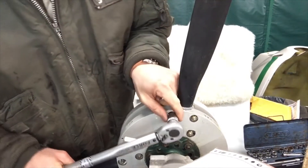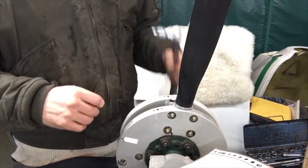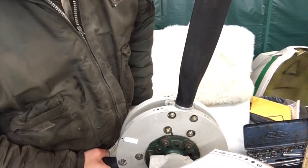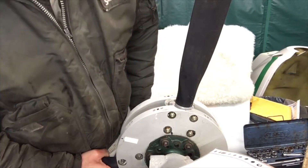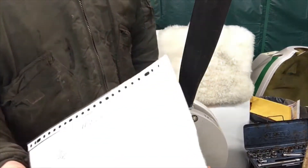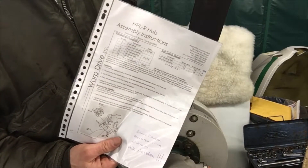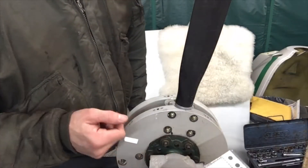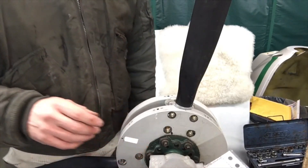There we have it — all torqued to 14 Newton meters. The other ones I'll do without filming since it's obviously the same process. I do recommend that you use the assembly instructions that come with the product. Okay, bye for now.